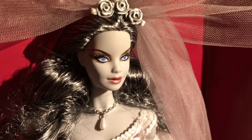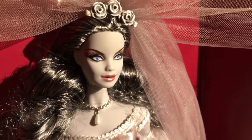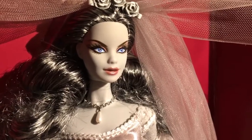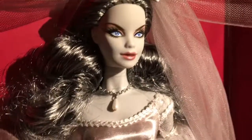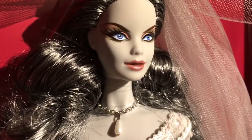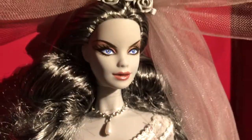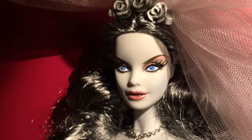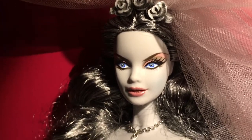Her eyes and makeup are just haunting — blue eyes with pink eye shadow. Her lipstick is pink, and her lips look a little cracked, which gives you a slightly scary feel to her lips.